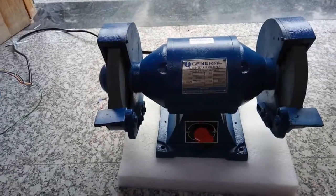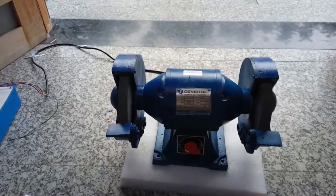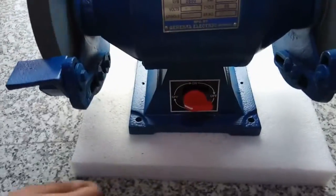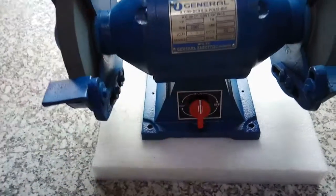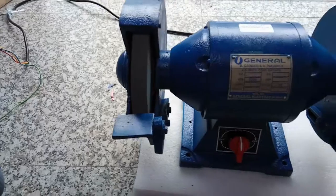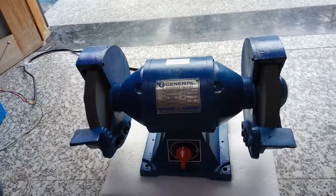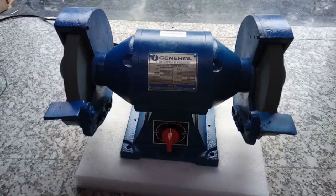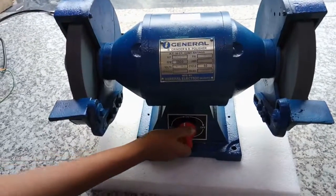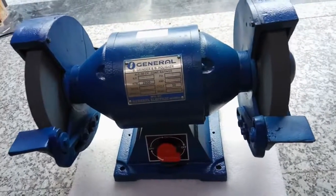This is a 3-phase bench grinder machine. Connect this with a 3-phase power supply. This is the on/off knob — with the help of this knob, turn on the grinder. This is the grinding wheel; with the help of this you can grind. It has 2800 RPM and 0.75 HP.